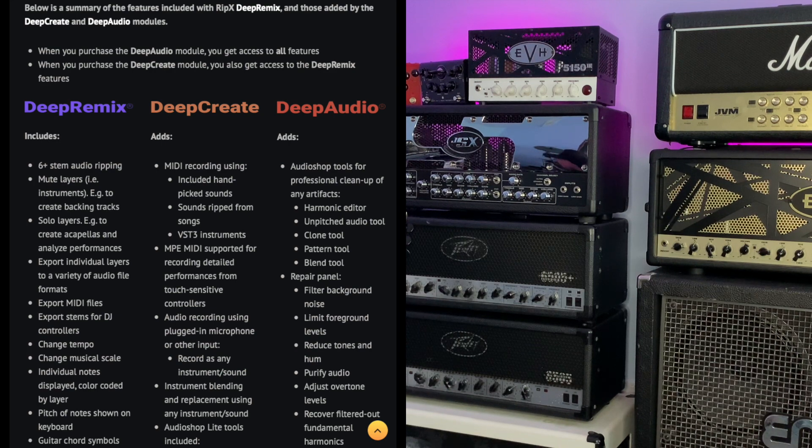There are add-ons also: Deep Create and Deep Audio. Deep Create includes MIDI recording using hand-picked sounds and sounds ripped from songs, VST3 instruments, MPE MIDI support for recording detailed performances from touch-sensitive controllers, audio recording using a plugged-in microphone or other input, record as any instrument sound, instrument blending and replacement, and Audio Shop light tools. Deep Audio includes Audio Shop tools for professional cleanup of artifacts, harmonic editor, unpitched audio tool, clone tool, pattern tool, blend tool, repair panel, filter background noise, limit foreground levels, reduce tones and hum, purify audio, adjust overtone levels, and recover filtered-out fundamental harmonics.